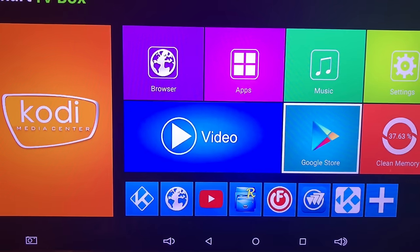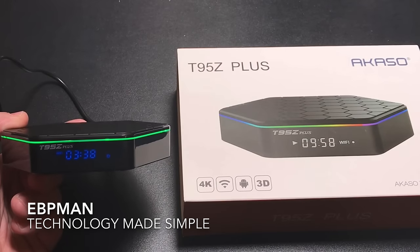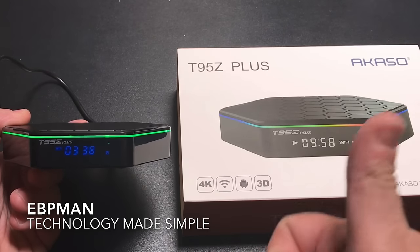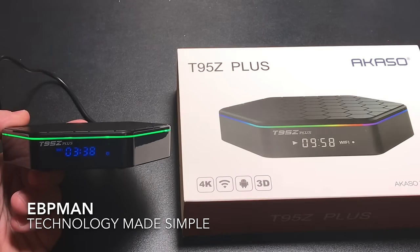So this concludes my review of the T95Z Plus Macaso Android TV box. If you have any comments or questions, leave them in the comment area below. Don't forget to hit subscribe, and if you'd like to see another video, just check out the corner right here. Thanks for watching.